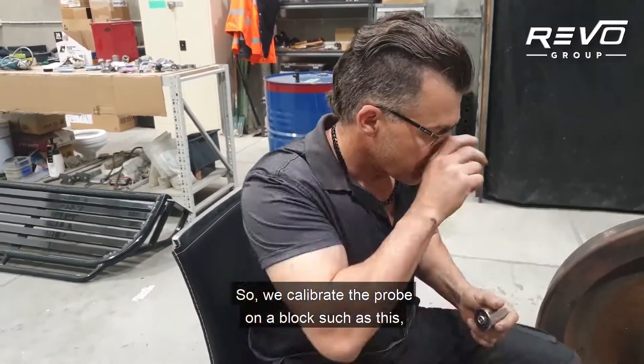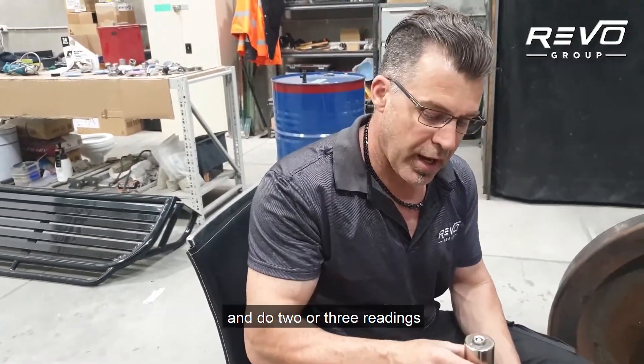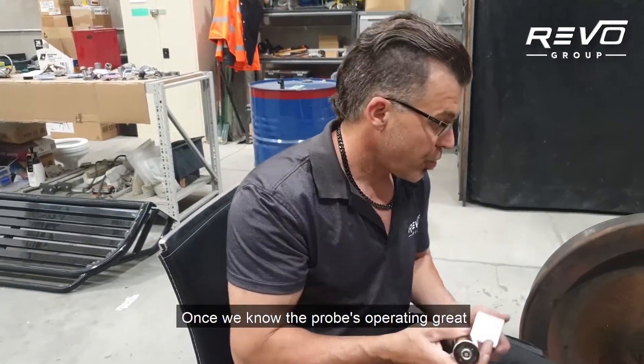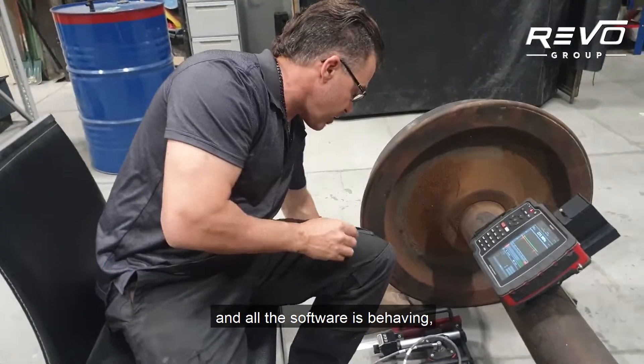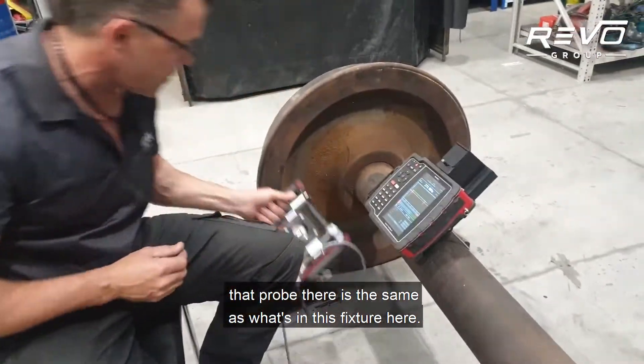Compressive or tensile. So we calibrate the probe on a block such as this and do two or three readings and make sure the readings are stable first. Once we know the probe's operating great and all the software is behaving, that probe there is the same as what's in this fixture here.